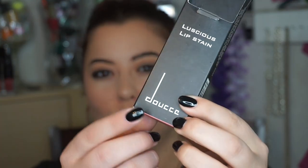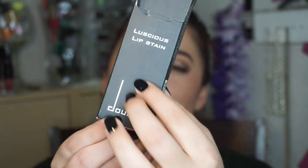Hey guys, so today I'm coming at you with a lip product review. This is by Doce — okay — and it's the Luscious Lip Stain. And inside here we have two products.